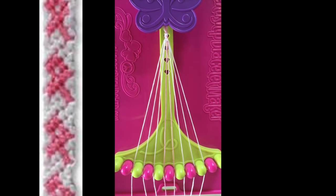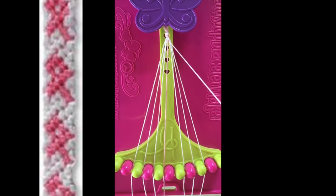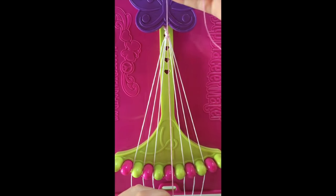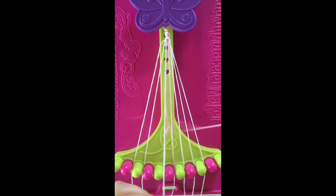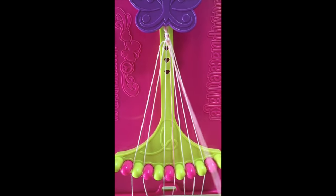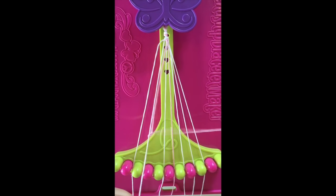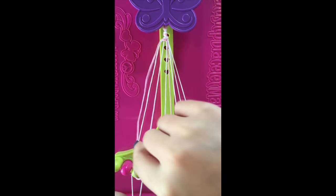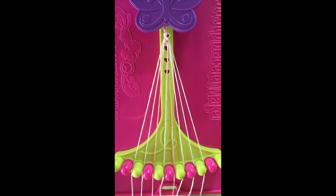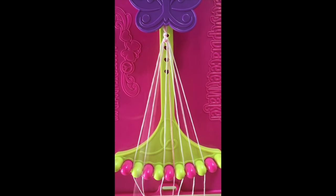Step number 5. Take string number 6 and make 2 left-hand double knots with strings number 5 and string number 4. Also take the string and make a left-right knot with string number 3. After you have made your single right, single left-handed knot, that string will stay in slot number 4.